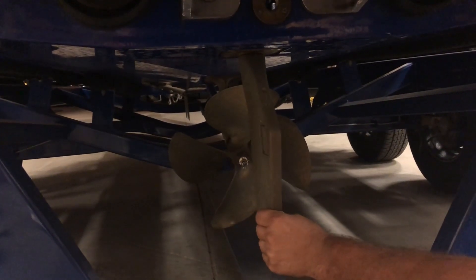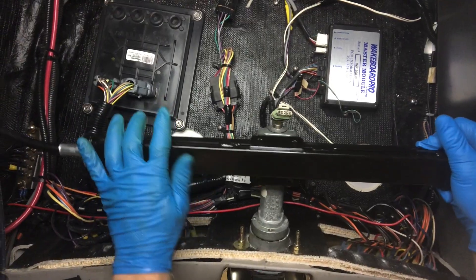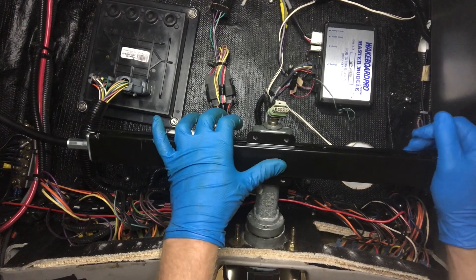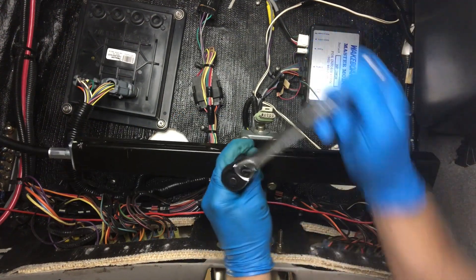With the cable attached to the rudder, go and turn the rudder until it's straight. Get the steering wheel straight also. Now attach the steering cable underneath the dash without letting the cable move or the steering wheel turn. Make sure that the teeth mesh and tighten these four bolts down.